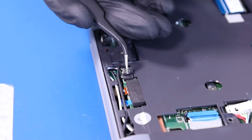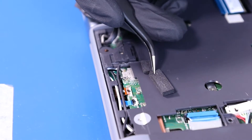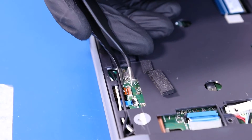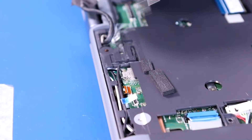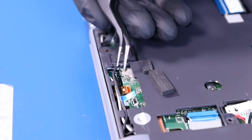Remove the foam covering. Flip open the locking clip and unplug the world-facing camera from the motherboard. Flip open the locking clip and unplug the microphone cable from the motherboard. Gently pull up to unplug the WiFi antennas from the motherboard.